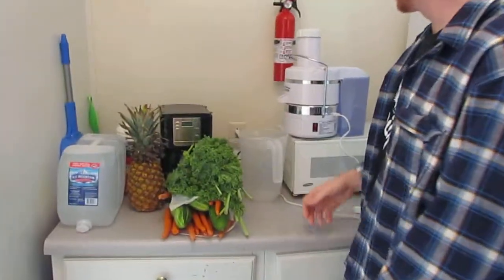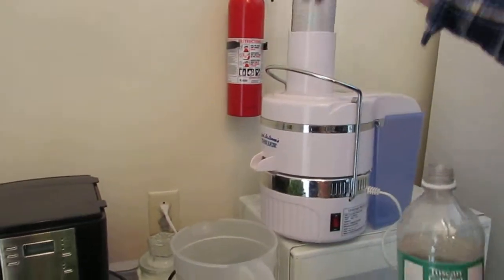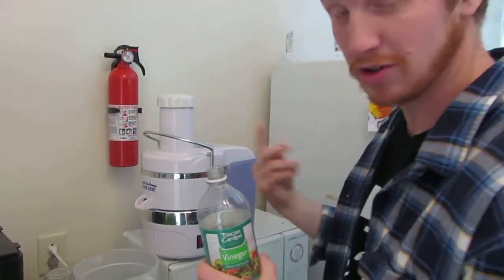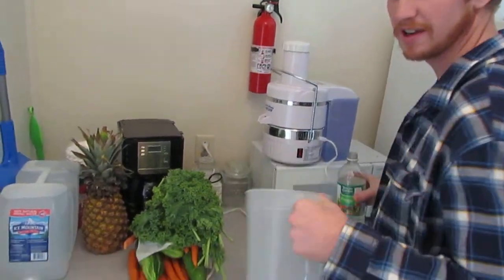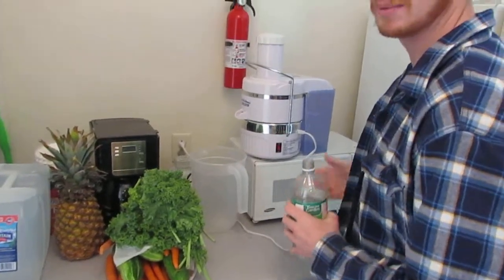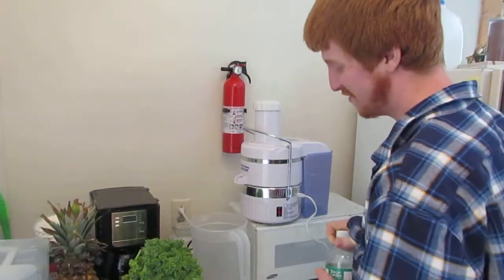Hi Michael. Hi, I'm Michael. First, I like to take a little vinegar and run it through the top so it hits the grinder blade and goes through the screen, the strainer, and falls into here. Then I take the vinegar and swish it around — it just disinfects anything that might have been there from sitting, even though it's been washed. Even though it's been sitting for a couple days, we like to disinfect it.